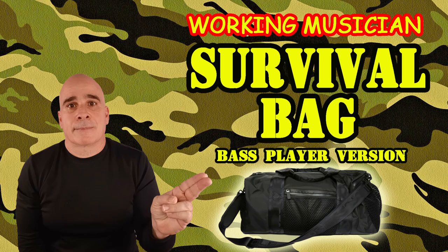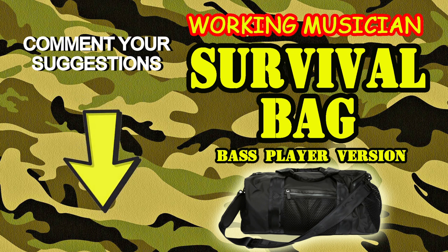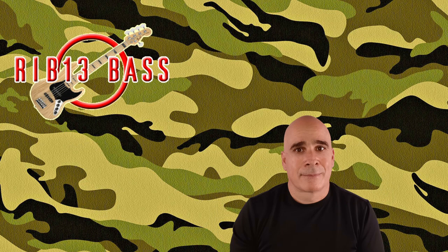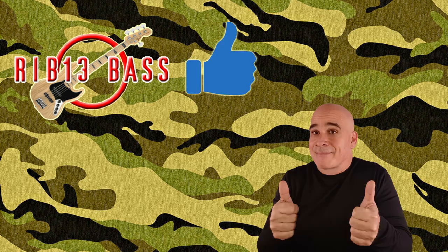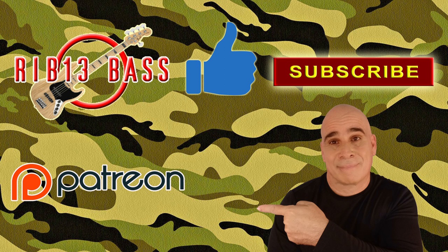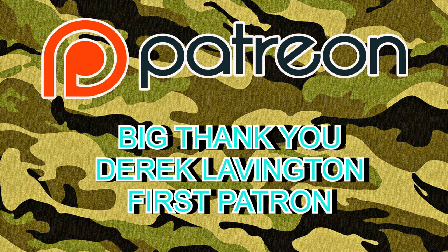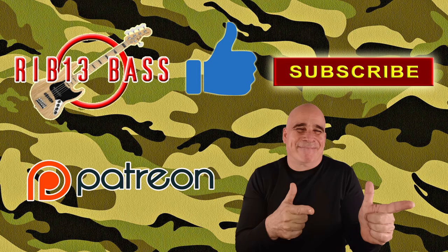So that's my Working Musician Survival Bag. If you have any extra suggestions about what to put in there, please list them in the comments below — I'd love to hear them. I'm Rib13, thanks for watching. Please like this video and subscribe to my channel. I also have a Patreon account, and I want to give a big shout out to Derek, my first Patreon supporter — thank you very much, Derek. I'll see you next time.